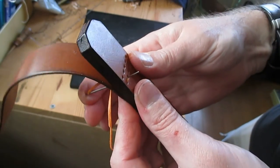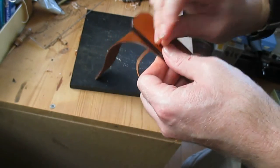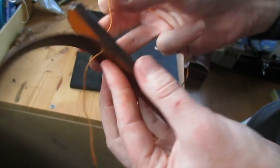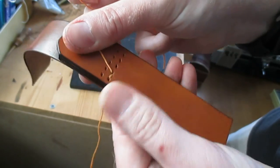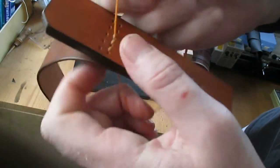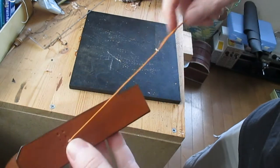I'm saddle stitching using about a 1mm polyester thread that's heavily waxed. This will make a very strong join of the leather pieces and a very strong bond.